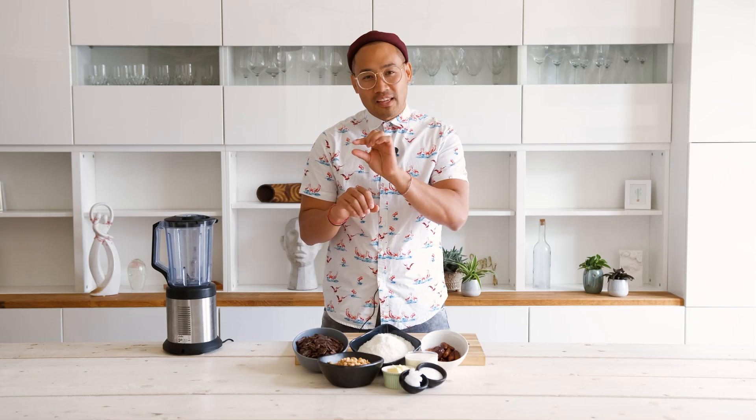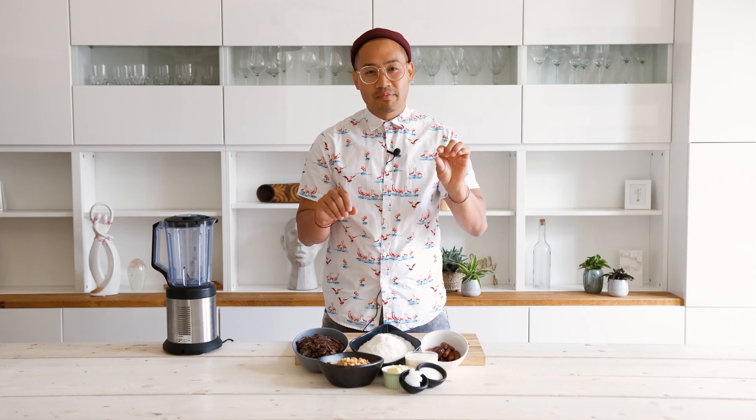My favorite chocolate bar is a mix of peanuts and coconut. The first layer is going to be a peanut cream with dates, and on top the nice coconut cream. And then to finish it off, chocolate coating — if you wish. If you don't, then leave it without. It will taste good anyway. So let's go.